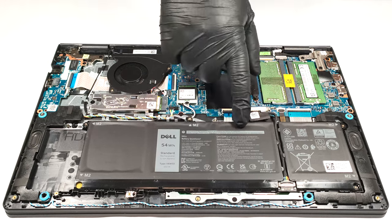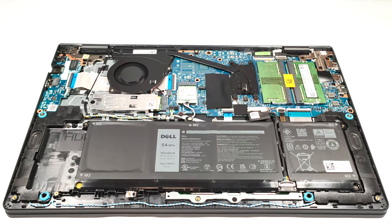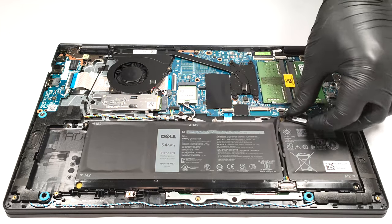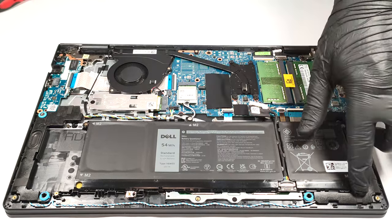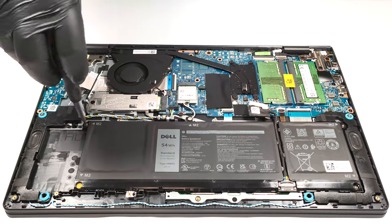The battery of this notebook is an optional 54 watt-hour unit. If you want to take out the battery, the first thing to do is to disconnect the battery connector from the motherboard. The next step is to undo the four Phillips head screws that are keeping the battery in place.